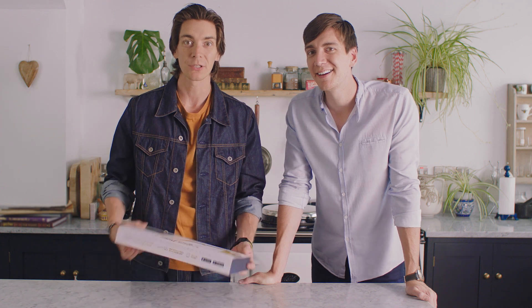Hi, everybody. I'm Oliver Phelps, who played George Weasley in the Harry Potter films. And I'm James Phelps, and I played Fred Weasley in the Harry Potter films, and today we're here to check out the Harry Potter Kano Coding Kit.